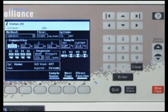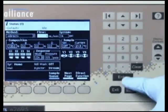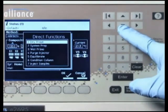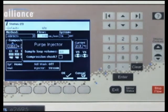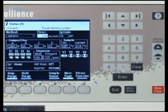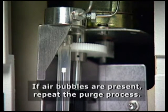To perform the purge, press the menu status key to display the status screen. Then verify that Direct appears in the method field. Set the pump to deliver 1 mL per minute of 100% degassed mobile phase. Next, press the direct function screen key, select Purge Injector, then press Enter. In the number of sample loop volumes field, enter 6, then press Enter. To check for air bubbles in the syringe, select the compression test checkbox to perform a compression test. Finally, press OK to start the purge cycle. When the cycle is complete, look to see that there are no air bubbles in the syringe. If air bubbles are present, repeat the purge process.